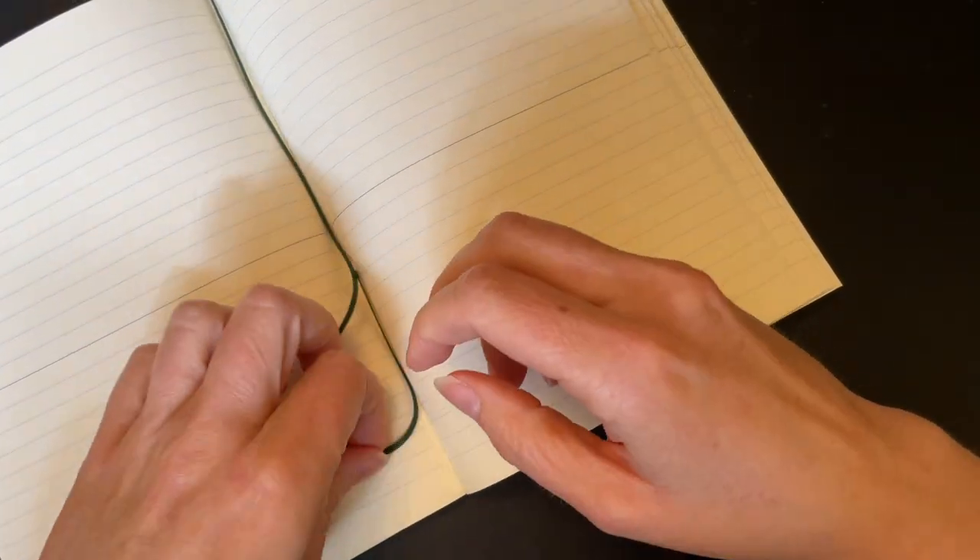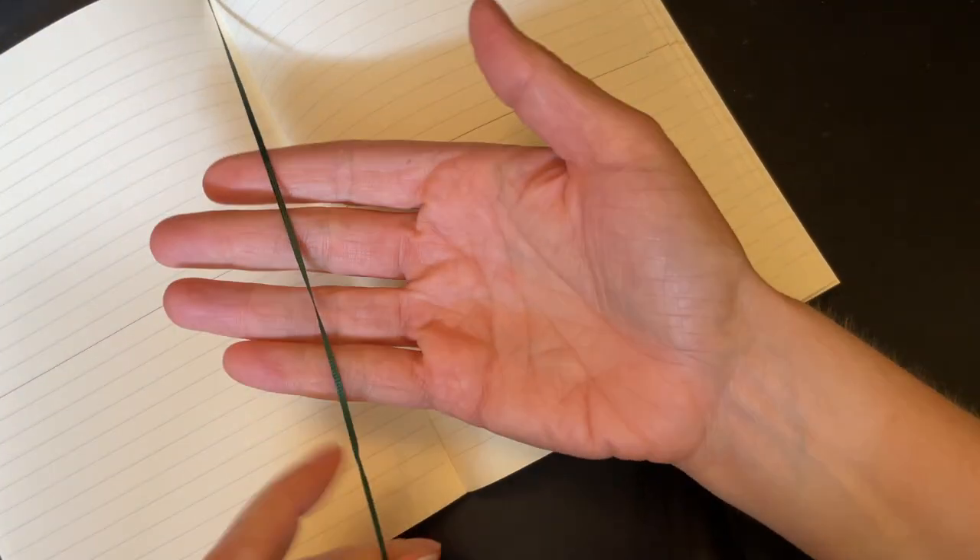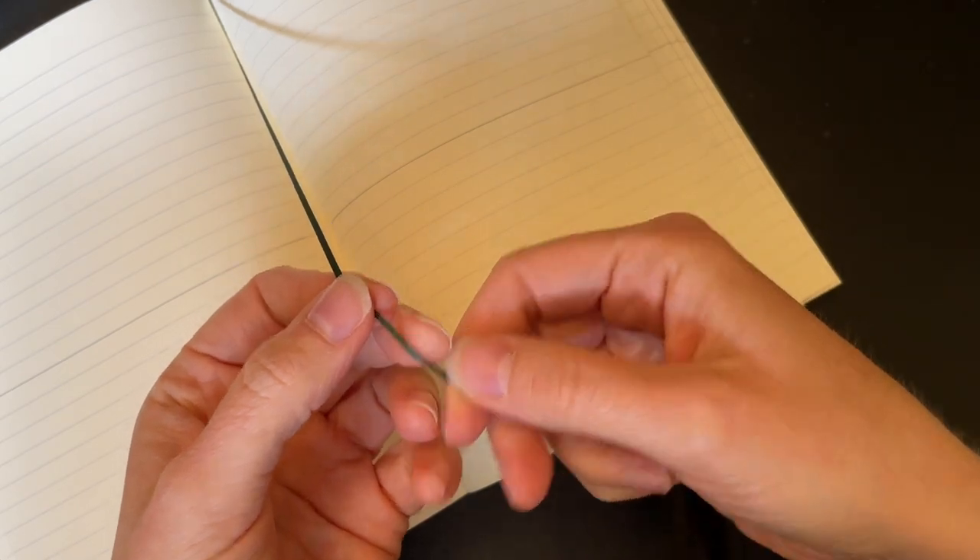Let's get to the center of the notebook and find where the page mark is. It does have a very small green bookmark, which is nice. Now that there is that center line, this paper sort of reminds me of something that is slightly better than Leuchtturm, but not as good as Tomoe River, Cosmo Air, or even Rhodia.